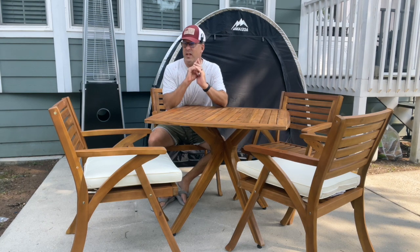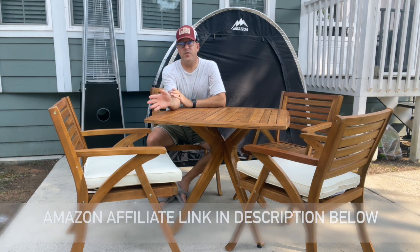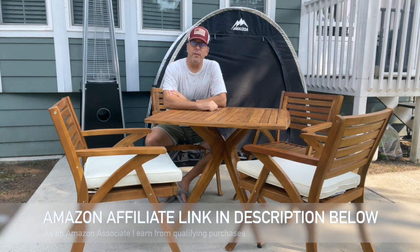Hey everyone, welcome back to the campground. Today we're going to take a look at these Christopher Knight Hermosa outdoor patio chairs. These have a teak finish to them with a cream cushion and they're fantastic. Let's take a bit of a closer look at them.